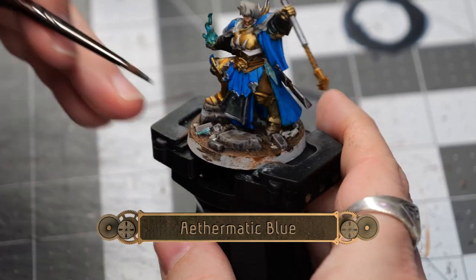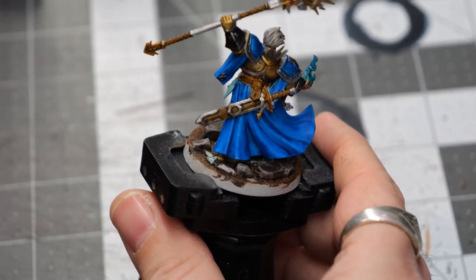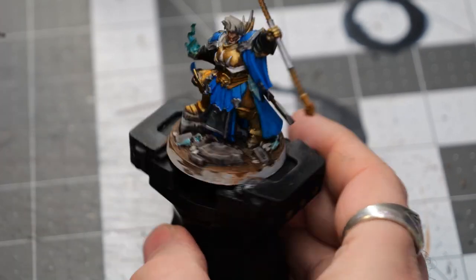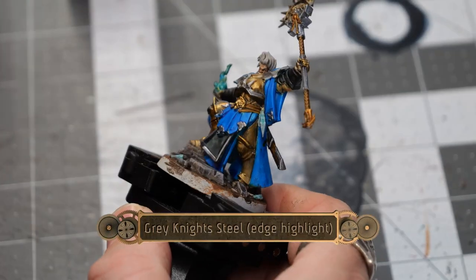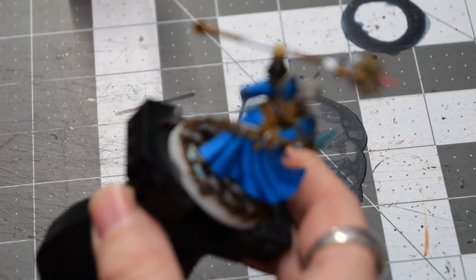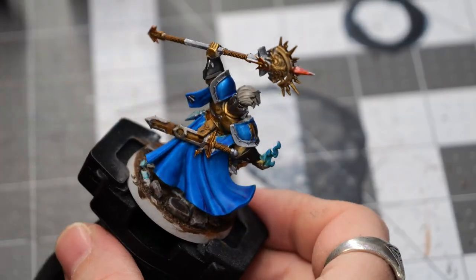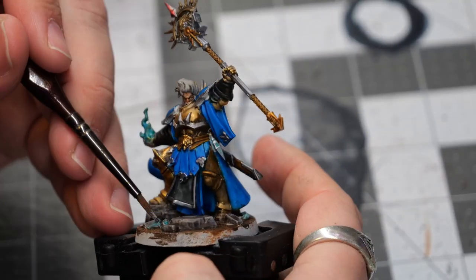Going back to the Athermatic Blue, there are a couple of broken vials on the base — we're just going to go over those very quickly. Then, using some Gray Night Steel, I'm going to do a very careful edge highlight on the sharp corners of these little vials. This will help draw the eye to those locations and give a little bit of depth and definition to various areas of the model.